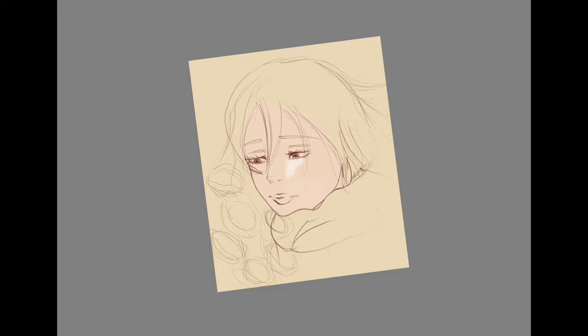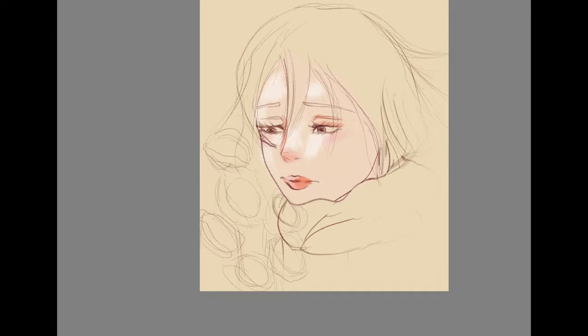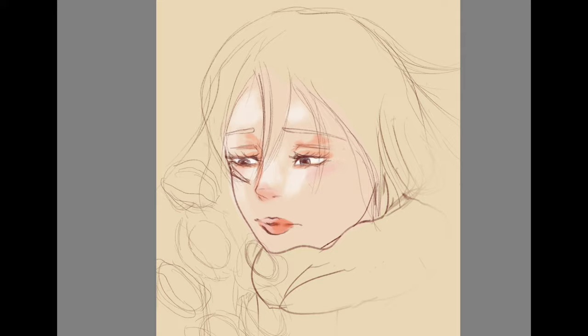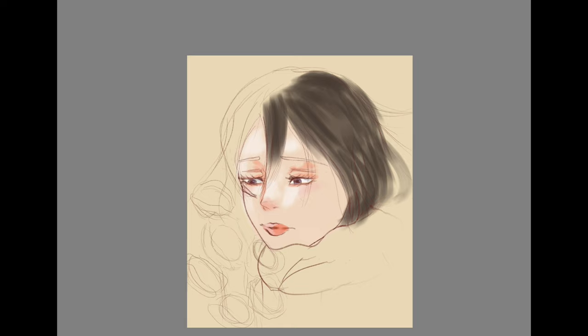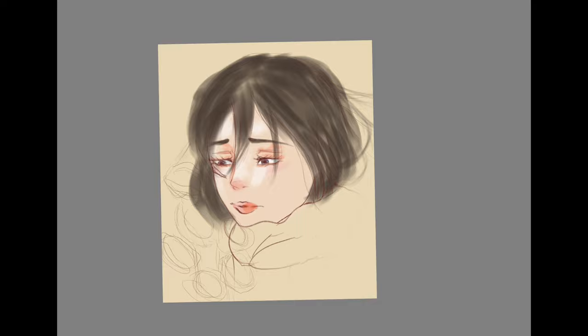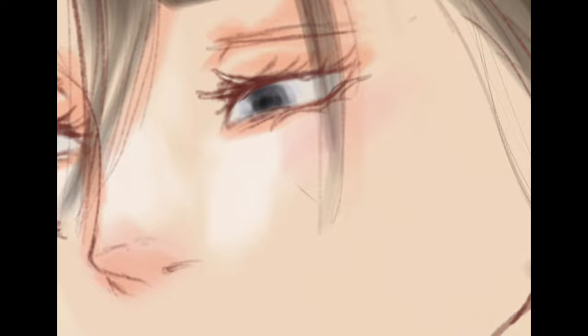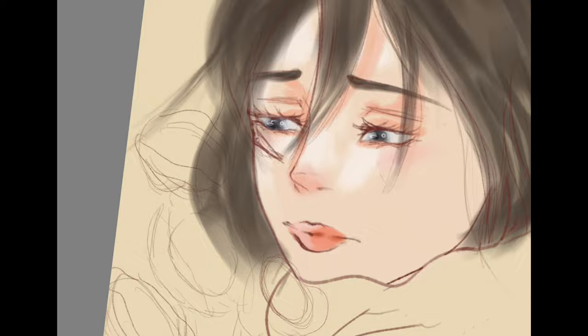I really love Attack on Titan, so that's why I wanted to draw Mikasa. I tried quite a different style to how I usually draw — I don't really have a determined style set in stone, but it's very different to what I usually do, which is more on the cartoony side. This one is more semi-realistic — I think that's what I was going for.